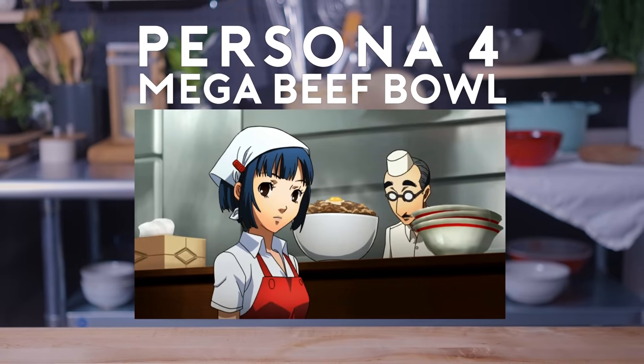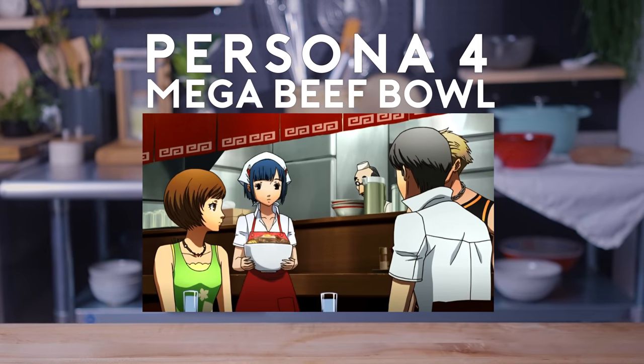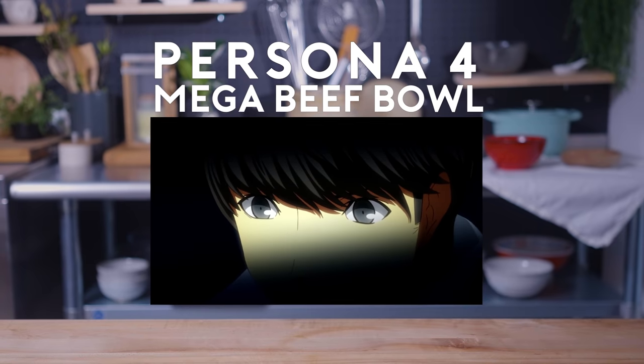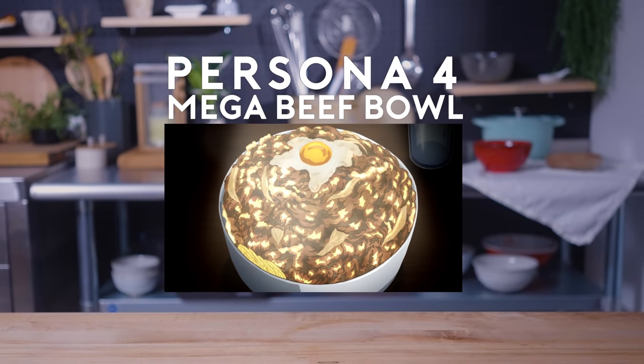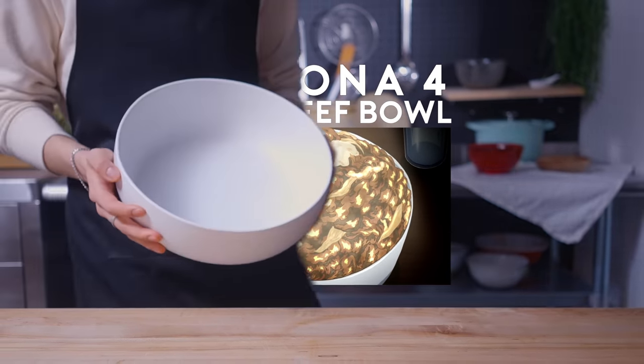I don't think any of us actually ordered this. On the house — we usually only offer this to customers on rainy days. Wait, that's... It takes understanding to accept it as a whole. Knowledge to set the proper pace. Courage to attack the mountain of meat and dedication to keep on eating. All these skills are needed to finish off the mega beef bowl!